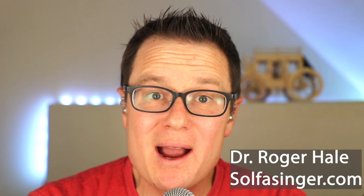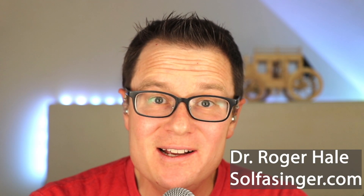Hey singers, thanks for watching this YouTube video. I really appreciate your support. If you have not subscribed, please consider doing so. I'm approaching 100,000 subscribers. It blows my mind to think there are that many people interested in singing and choir warm-ups and all the things that I do.